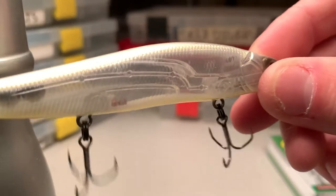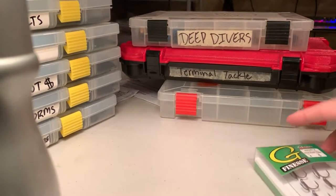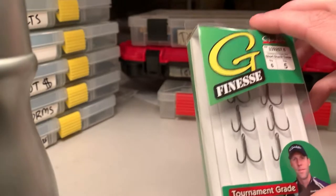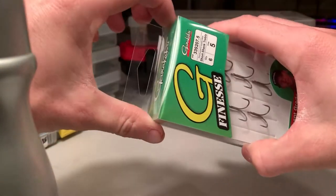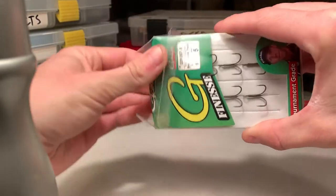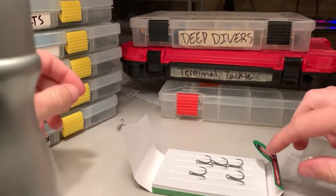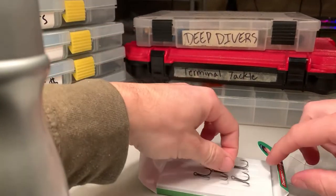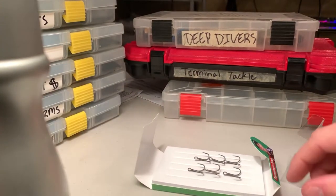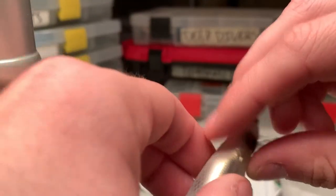Pro tip before you start changing out the treble hooks on your bait: you want to get your new treble hooks all prepped and ready. I'm going to be using some Gamakatsu Chief Ines hooks, and I'll get those out of the package right here. You want to have those in easy access because when you switch them out, I'm going to show you a tip so instead of having to switch it out in two parts, you can just do it in one.